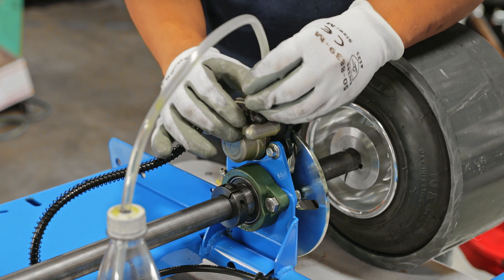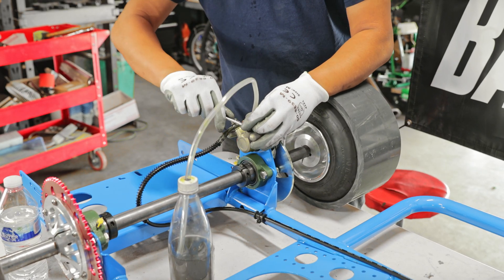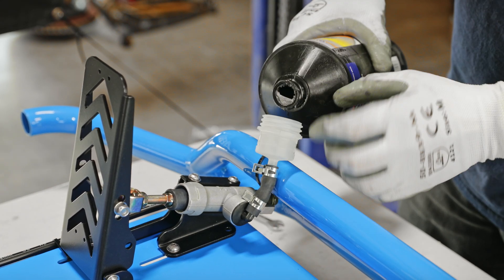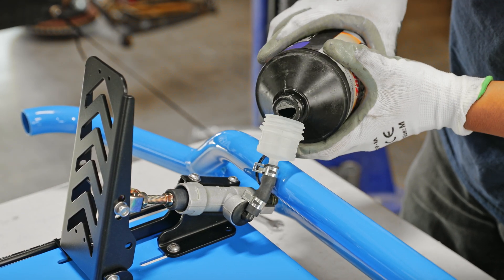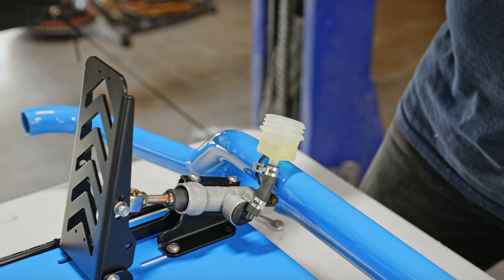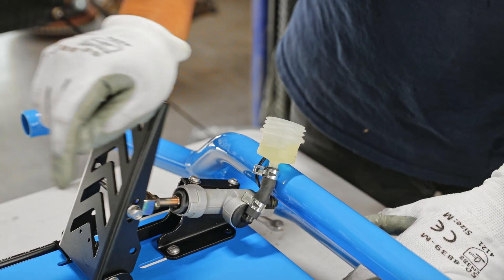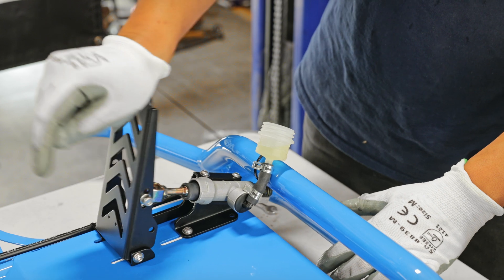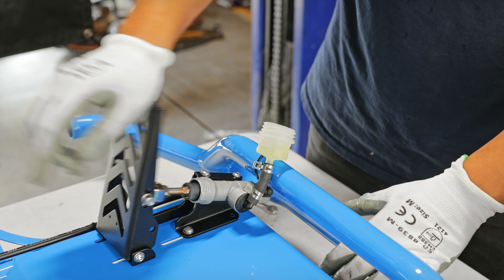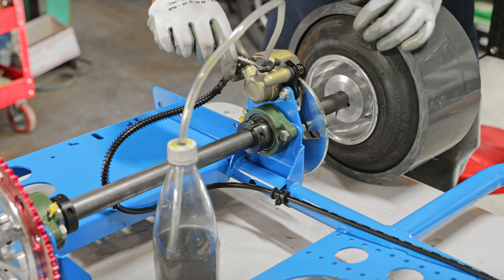Insert the tube onto the brake bleed nipple on the caliper. Close the brake bleeder by tightening it, put some fluid in, and pump the brakes a few times until you get some fluid inside. Then open up the brake bleeder and bleed the rest of the air out. Always keep the reservoir filled — as you pump the brakes the fluid goes down, so make sure the brake reservoir doesn't go dry, otherwise you'll be putting more air into the system.